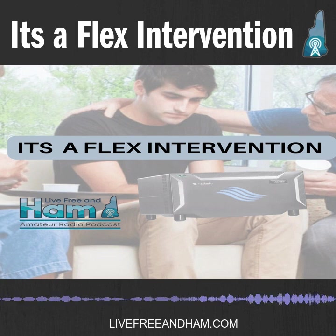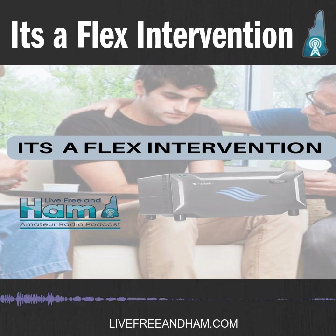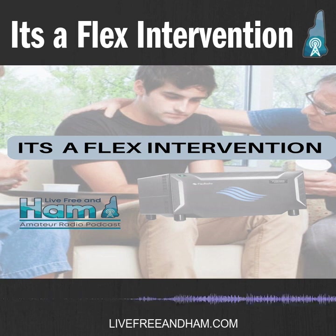If you want the tactile piece, the Maestro is Ethernet-enabled — they recommend Ethernet over WiFi. A great scenario: if I was in Maine for a week, I just drop the Maestro on the table, Ethernet to the router, and I'm on my Flex and up and running. It's exactly the same experience as if I was physically at my desktop. You have all the control knobs, the tactile feel, a microphone — it's literally just like playing radio anywhere.